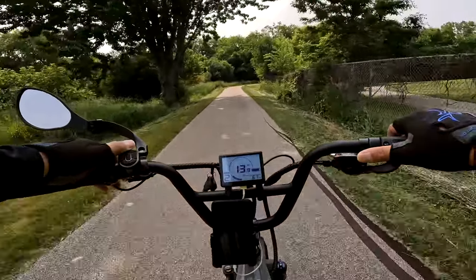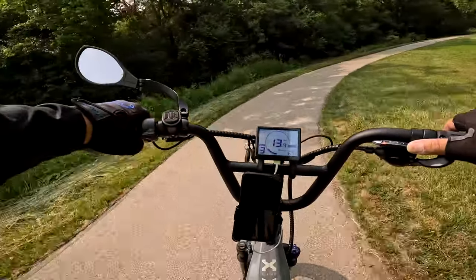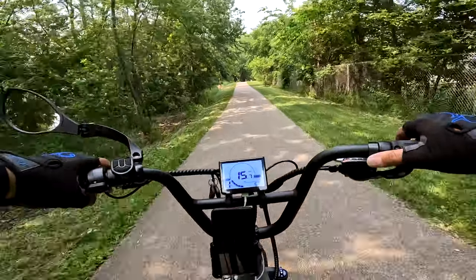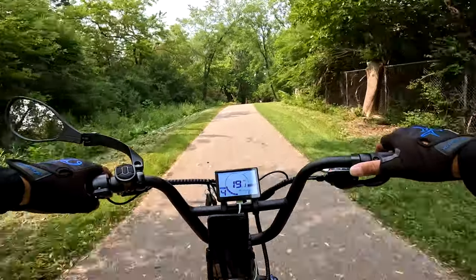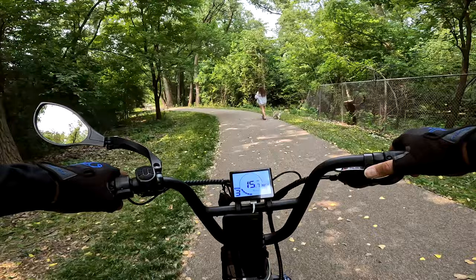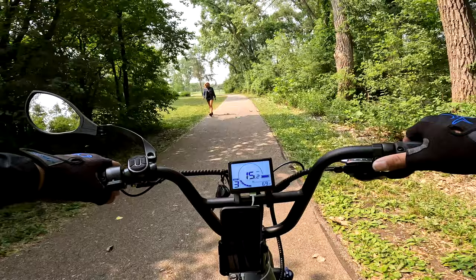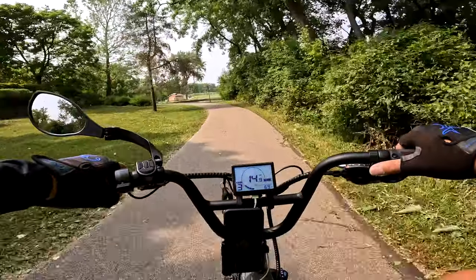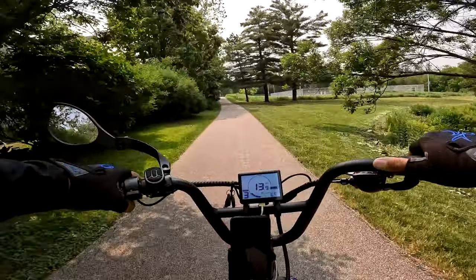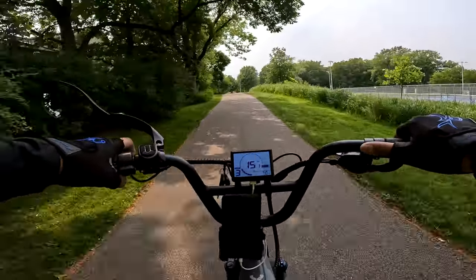I'm on pedal assist level 2 right now. I can do about 13 miles an hour on assist 2. Going up to 3, it picks up a little bit more — about 15.3. Let's go to 4 — oh, this thing's starting to take off now. For the average ride around here, pedal assist level 3 and under would probably be best suited. We're doing 15 miles an hour.